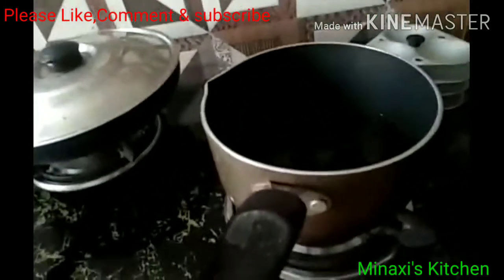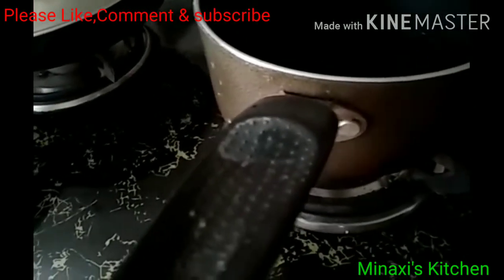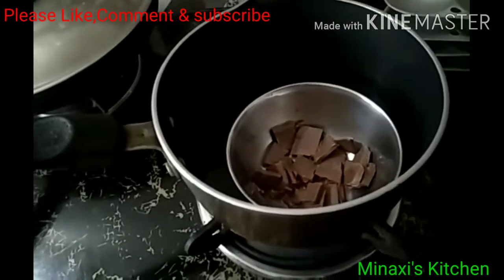And then add hot water. So the pot is closed. So the pot is hot.